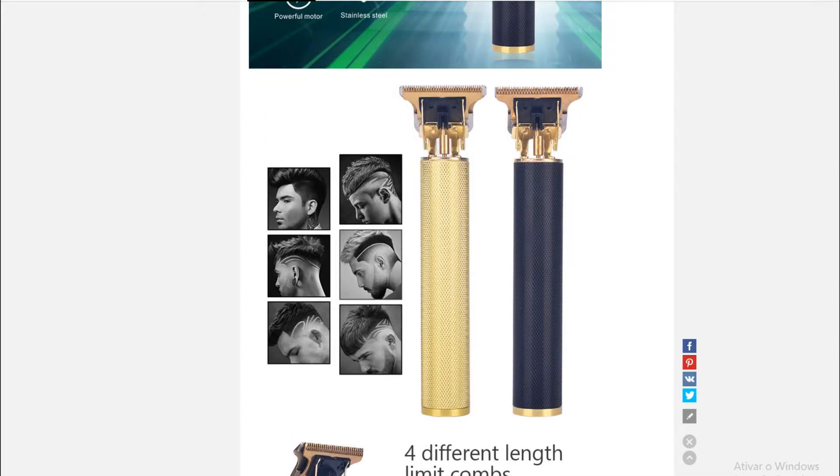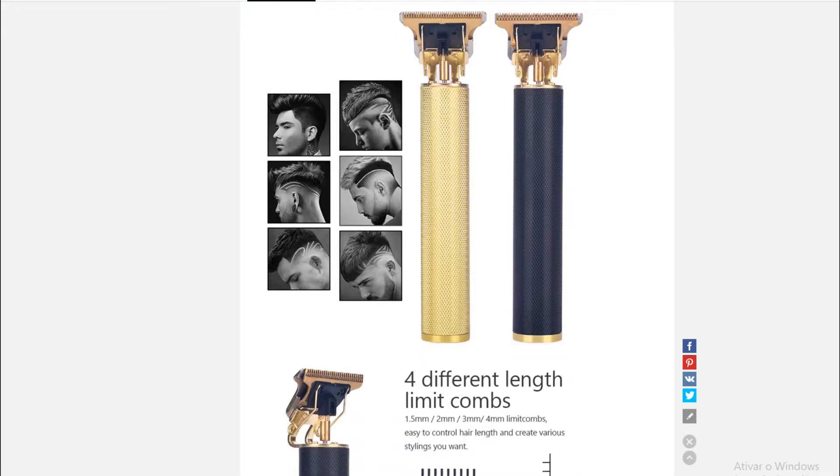Olha aqui o corte que foi feito nessa rapaziada aqui. Show, né? Um degradê, um trabalho incrível mesmo. E um aparelho muito bonito também.